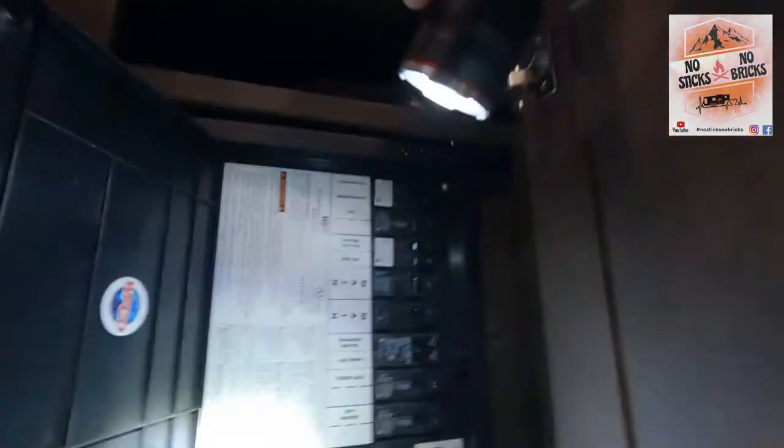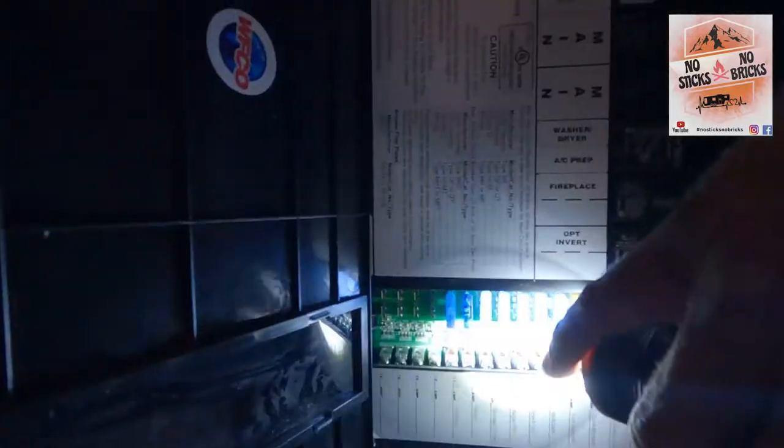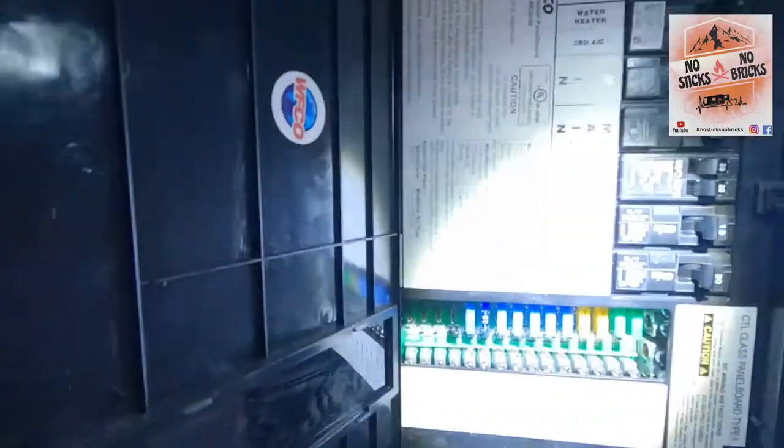We get home and the fridge isn't working. You've got a few options to troubleshoot these Norcold refrigerators when they have no power. First one is the fuse right there — on the R-rig, it's the second one from the left. That one's good.